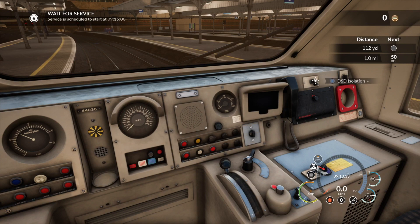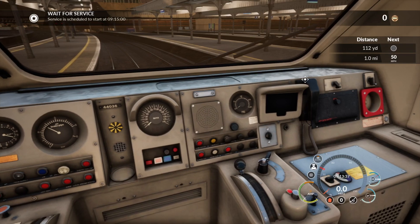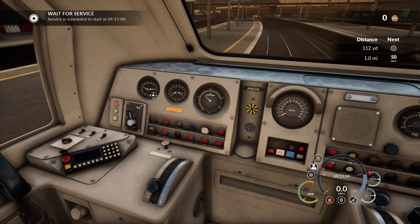I'm just going to show you where the safety systems are for the Class 43 HST — that's the DSW and the AWS. You isolate them and you get the safety systems turned on.